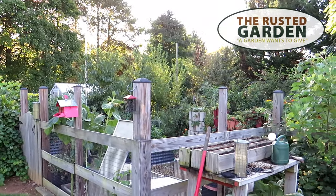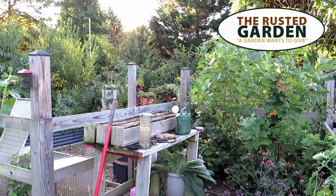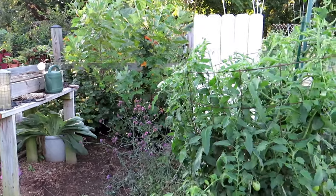Welcome to the Rusted Garden Homestead. In today's episode of Garden Ramblings, we're going to tour the main garden. It's going to be 79 degrees today, 54 tonight — perfect temperatures for the fall garden.